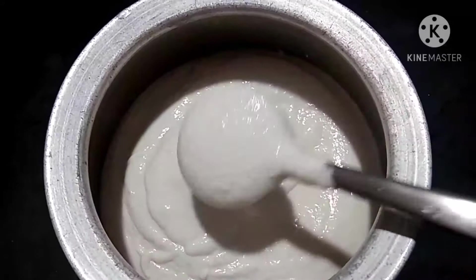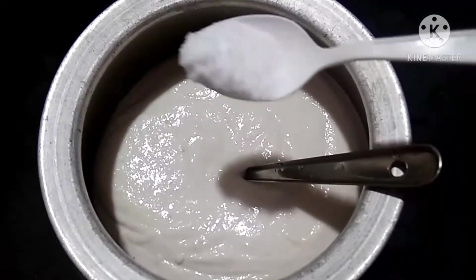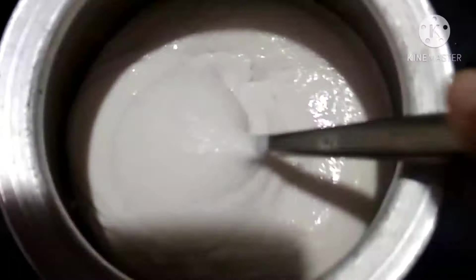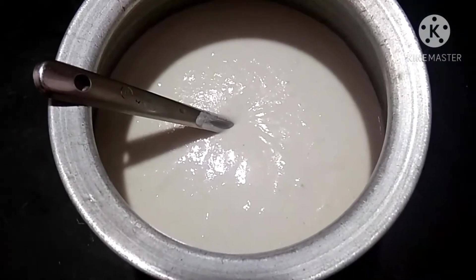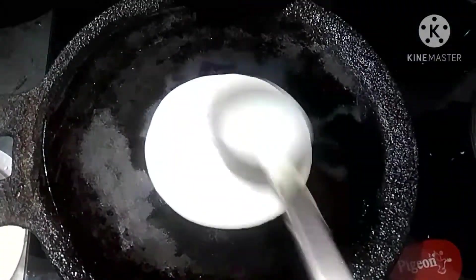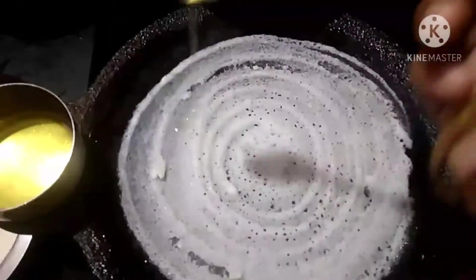We will mix the dough and mix it up. Mix it up for 30 days. After 30 days, add a dough to the dough, cut it in, and add all the dough together. Now mix it in.